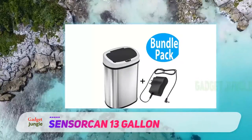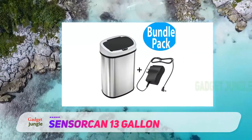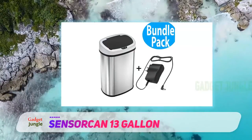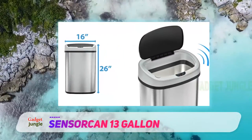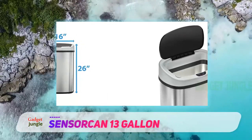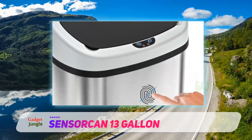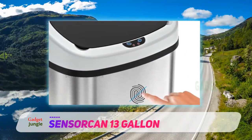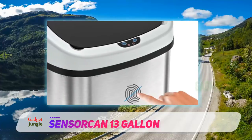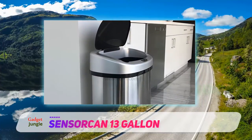"Love this garbage can. A strange thing to say, but it's true," writes one 5-star reviewer. "I love that it plugs in so I don't have to change batteries. And when my youngest child is in the kitchen with me, pulling himself along every surface, I can unplug it so the lid doesn't open for him. I can throw things away without touching a lid and spreading stickiness and/or germs to yet another surface. The odor neutralizer it came with definitely helps keep the garbage smell at bay as well."